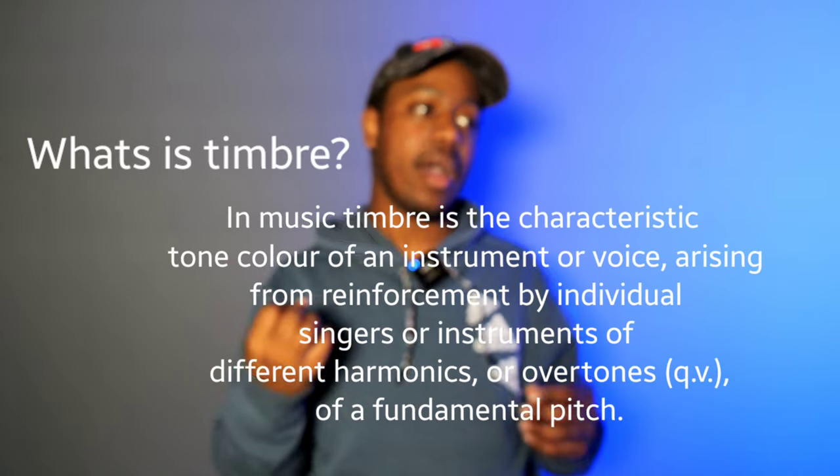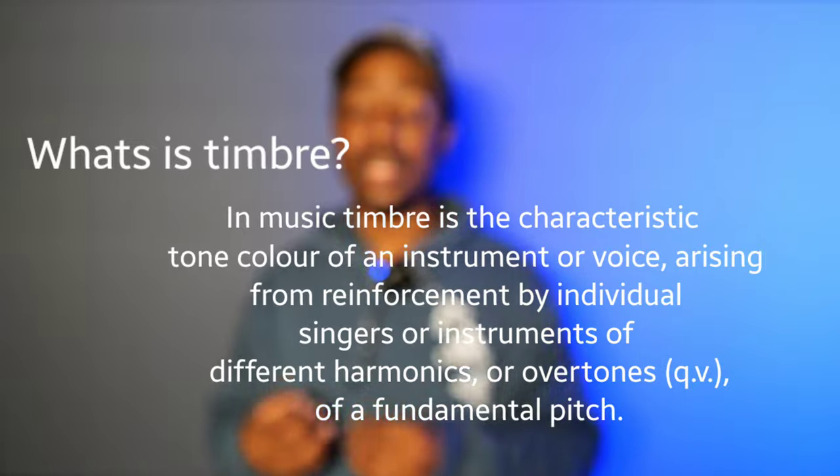When setting up speakers, most people use front tower speakers for left and right, a smaller center channel, and bookshelves as side surrounds. If you're adding two more speakers, you should use the same type as your side surrounds — get another pair of those bookshelves for the back. This is called timber matching: when sound travels through the room it all has the same pitch, tonality, and characteristic, so everything sounds the same no matter where it is in the room.